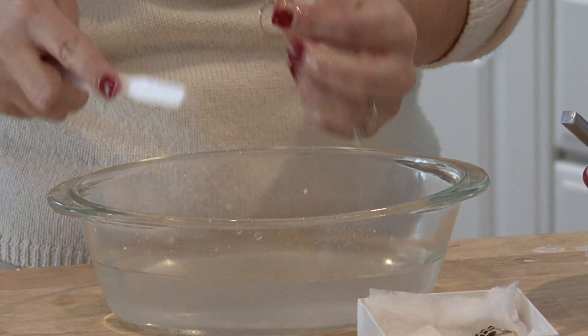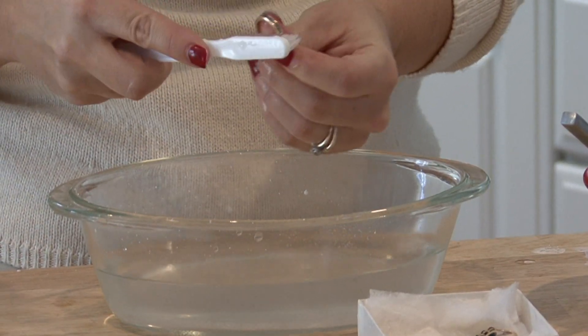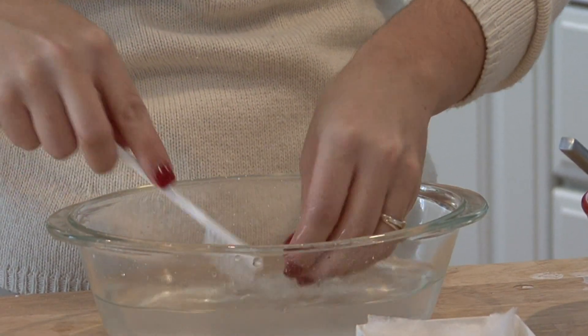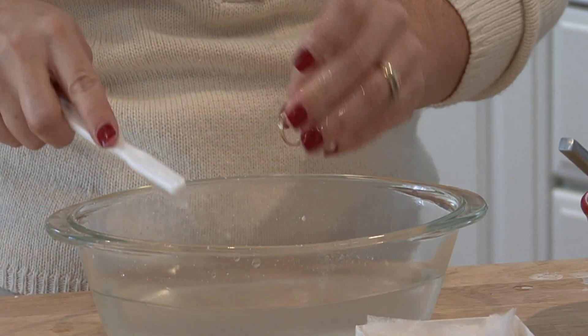Baking soda is not going to harm anything. It's a good thing when you find out something is non-toxic and biodegradable — usually it's not going to harm sensitive materials or sensitive metals.